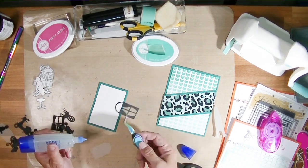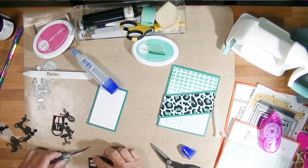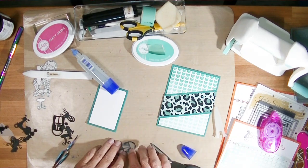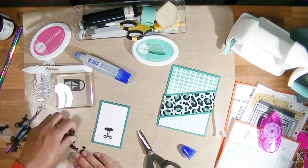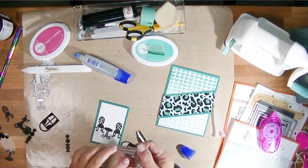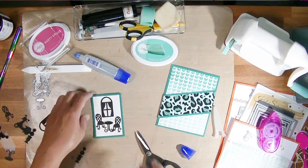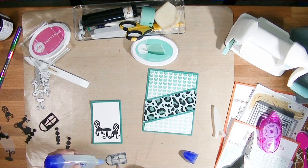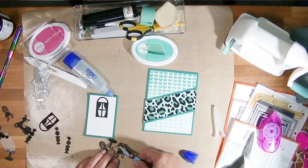Now I'm just going to build my little scene. I use reverse tweezers — those are also from Cat Scrappiness. She has amazing tools on her site, along with all kinds of adhesives. I'm adding some vellum — I cut out some vellum to put behind the window. I thought that would just be an interesting effect and kind of separate it a little bit from the white background. I'm going to create a little scene with the cafe table and two chairs. Sabrina just does such a wonderful job with the little details in her designs — the chairs with the little curly Q legs. I glue these on with liquid glue, dabbing it behind the black die cut piece so it doesn't show through the vellum, and I'll finish building my scene with liquid glue.